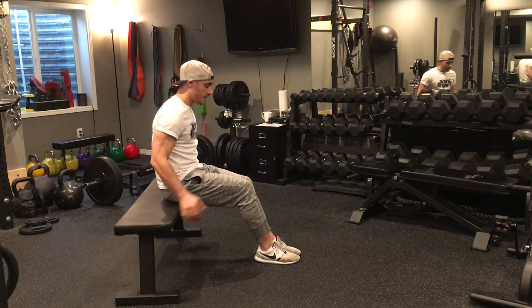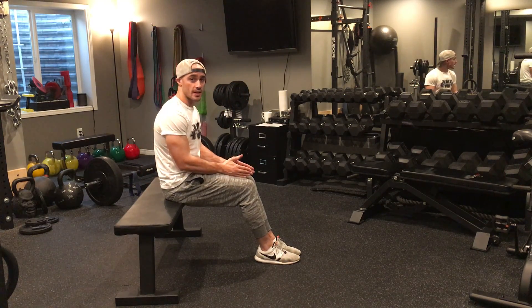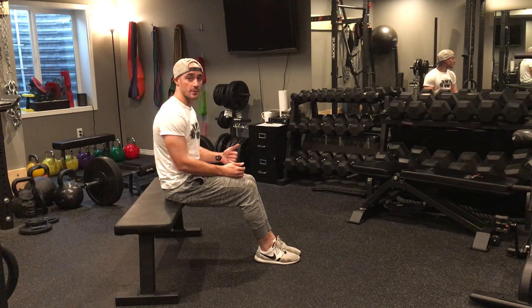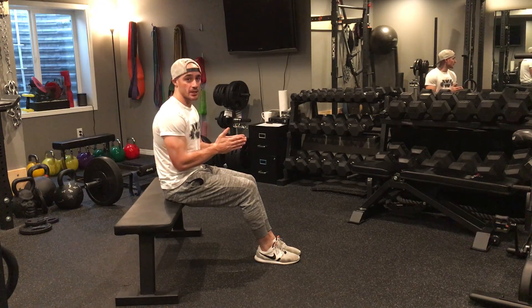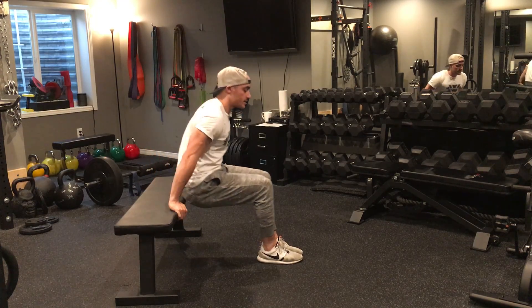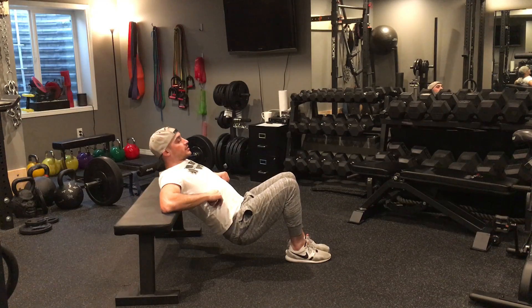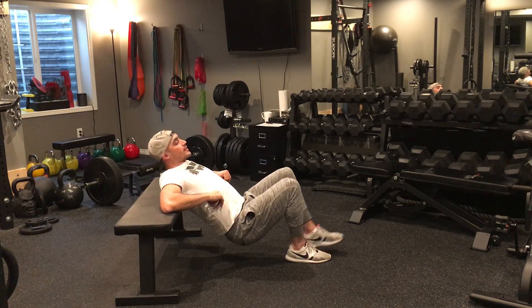For my single leg hip thrust, I'm going to keep my knees together as I do this exercise so that when I'm using the one leg to perform my hip thrust, it's centered in the middle of my body. So my knees are placed together, I lower down getting just below my shoulder blades onto the bench and then I'm going to drive up.